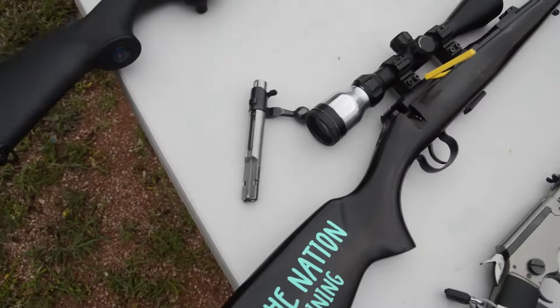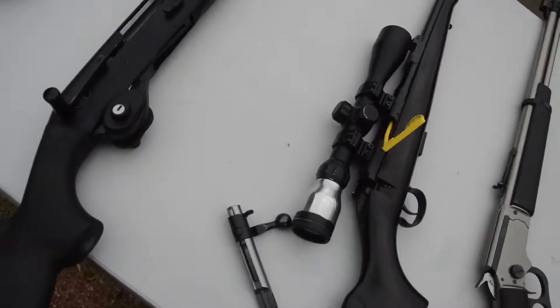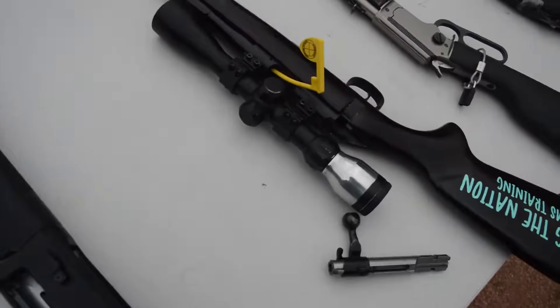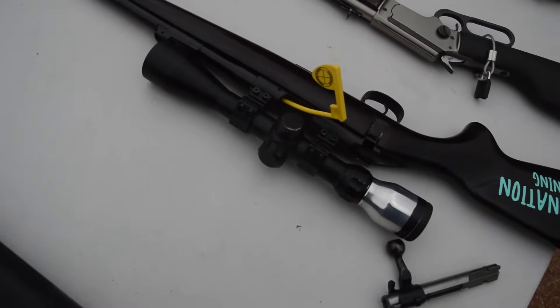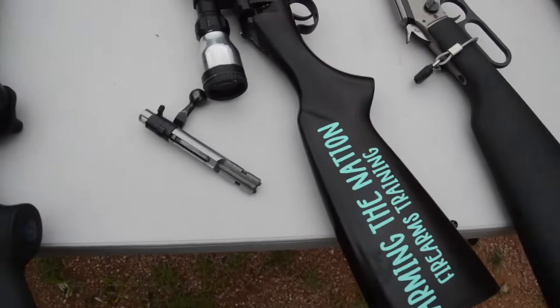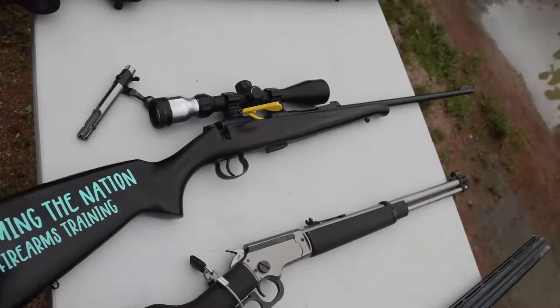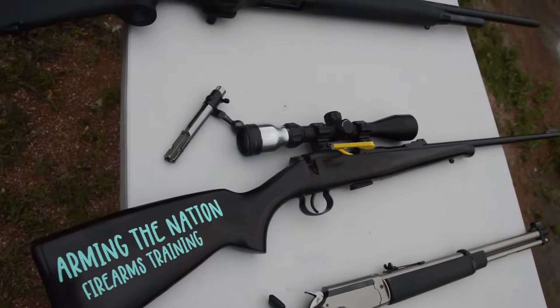With the bolt-action rifle, you can pull the bolt out or use a trigger lock, and you can even put a safety flag in as well to show that the firearm is clear and empty. The bolt — you could just literally put that in your gun bag in its separate little pouch and put the rifle in like that. That would be legal for storage in the vehicle.